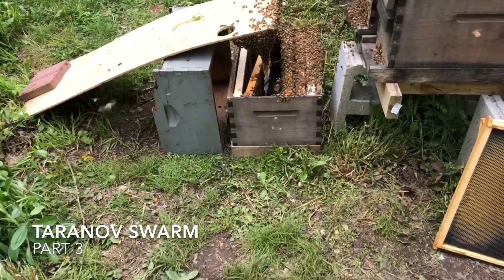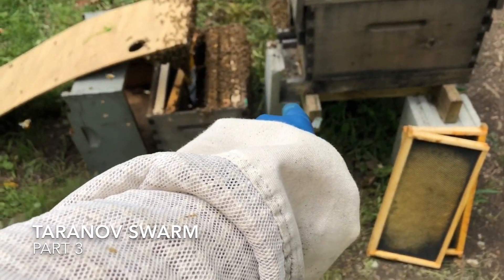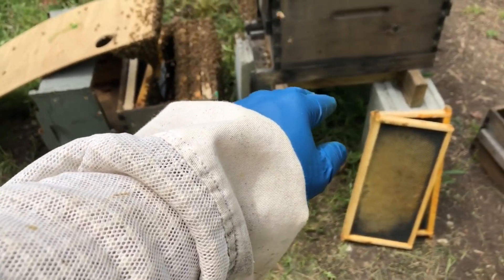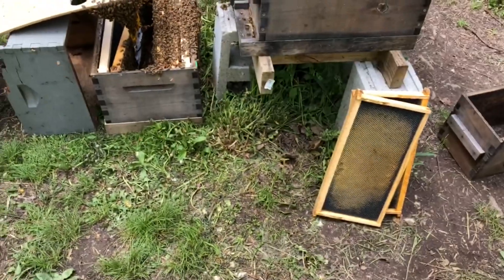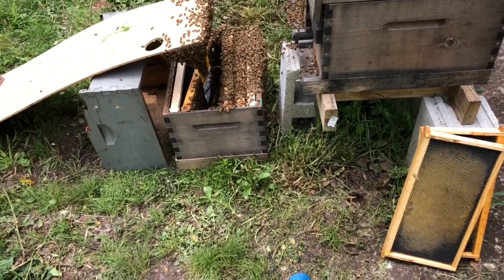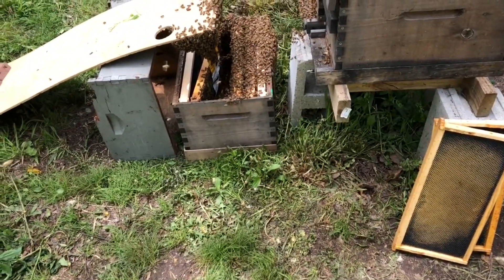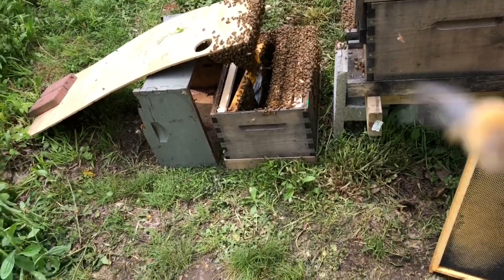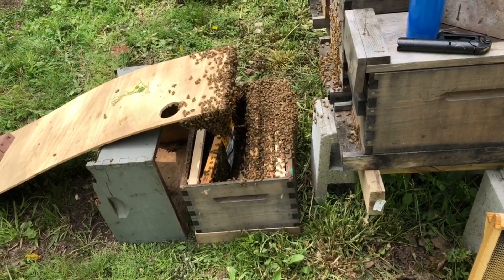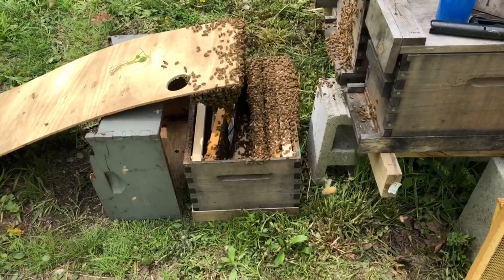A couple mistakes I made: I had the box below a little bit too close to that paver there, so bees were actually traveling across that. Why is that a problem? It could be a big problem if the queen walked across that back into here. Not sure how I want to handle that, but I'm going to check tomorrow morning, look for the queen when they're a little more organized, and if I don't see the queen in there I'll quickly rush in and put her in the new box.